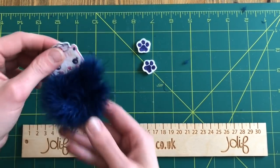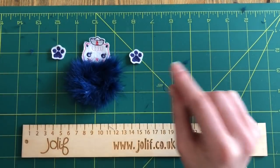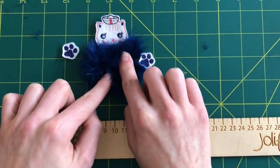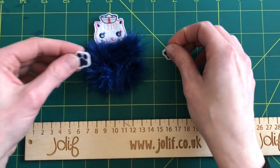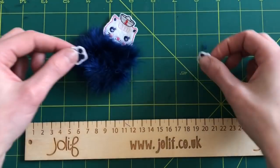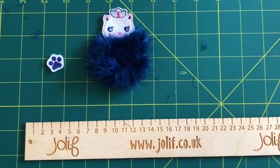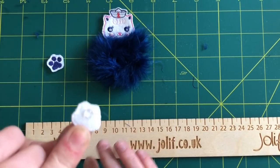Next we're going to place the paws on. See where you're going to place them first. If you feel on your marabou puff you'll be able to feel the thread that runs all the way through — the thin piece of rope — and ideally place the paws on there. So I'm going to place one there and one there. Once you're happy with the position, take a paw and dab some glue on the back. Don't put too much because it will go everywhere and ruin your fur trim.